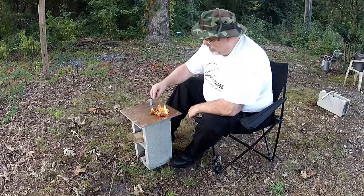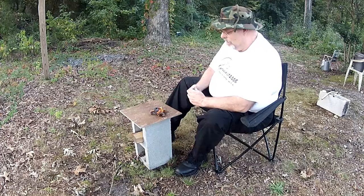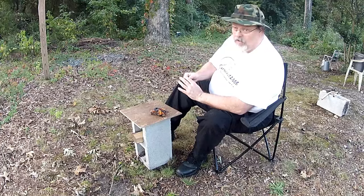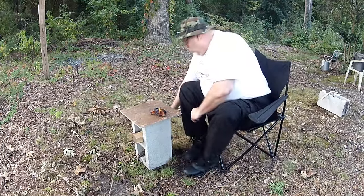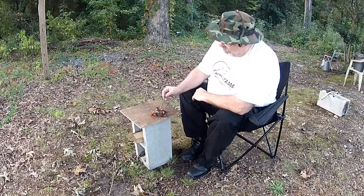There we go. The trick is to hold that on the steel wool, and the steel wool will heat up enough — and boy, the tip of this battery is hot too, it just got me.